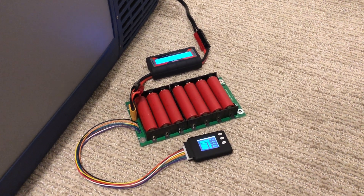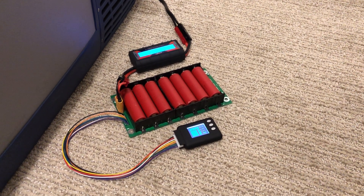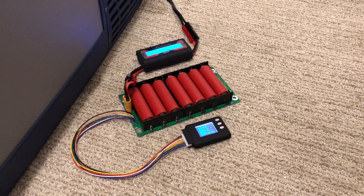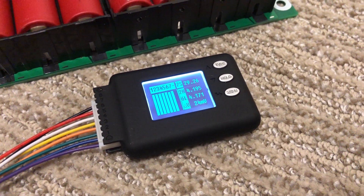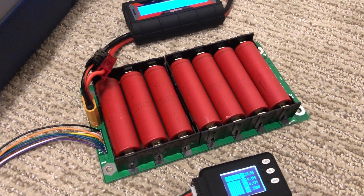Here we've got a PCB, the Jehu version 1.1 PCB, and we have a cell log 8 battery monitor. We're sitting at about 29.26 volts, everything's pretty leveled out. These batteries are the Sanios, they're 2500 milliamp hour average.